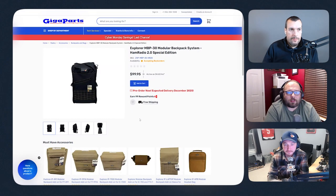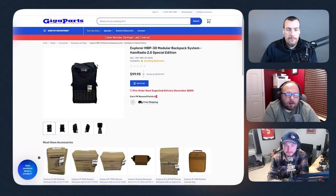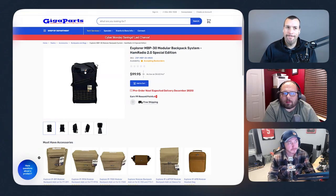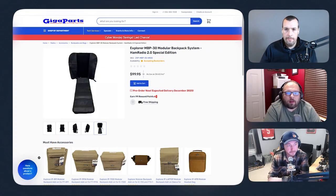My number two is the Explorer Modular Backpack Series from Gigaparts, specifically the MBP 30. I learned the hard way on my California trip — I need a better way to take my FT-891 places. The Explorer Backpack with the 891 insert is something James owns, and I should have bought it — it would have made packing and traveling a lot easier, and it's on my list for next year. They have all the options for all the popular portable radios, and even without that, it's just a really good backpack.